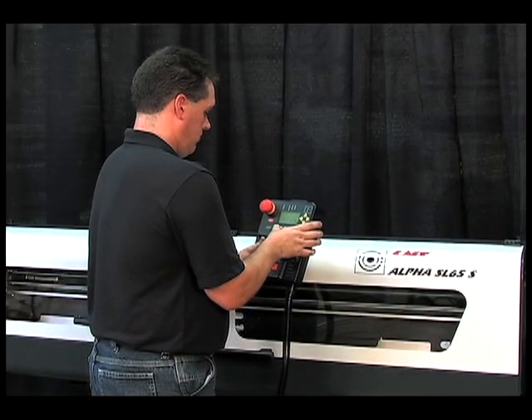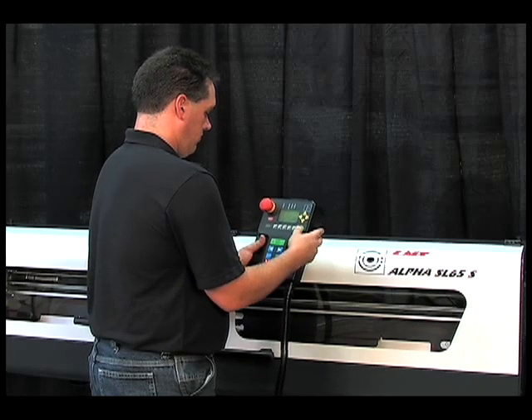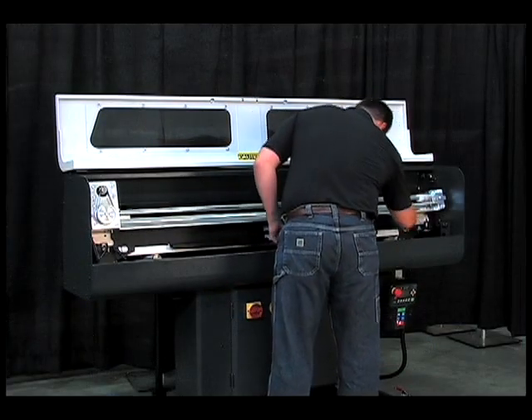Setups are also incredibly easy. Simply enter shape, diameter, and feed out length into the ergonomically designed control. Changeovers take less than 5 minutes.